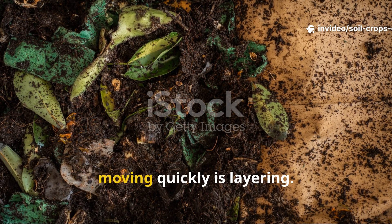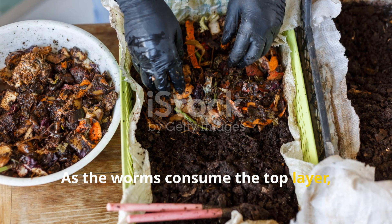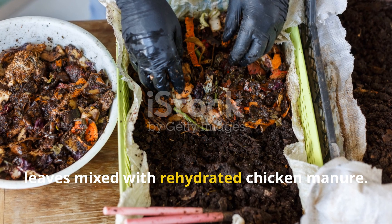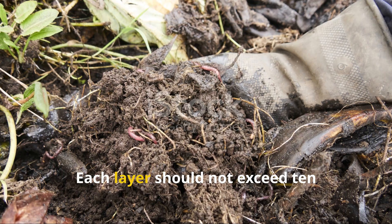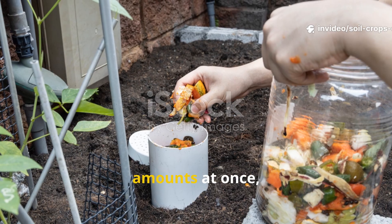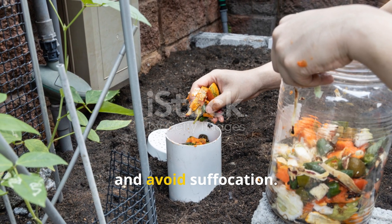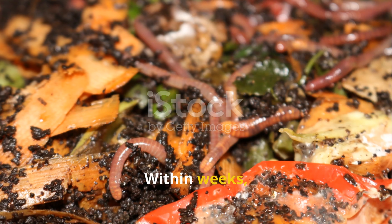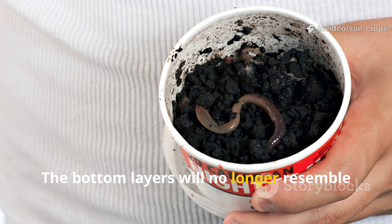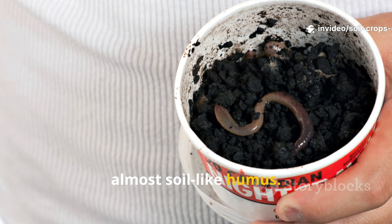The secret to keeping the process moving quickly is layering. As the worms consume the top layer, add new batches of shredded and fermented leaves mixed with rehydrated chicken manure. Each layer should not exceed 10 centimeters in depth. By layering rather than dumping large amounts at once, the worms can keep pace with the material and avoid suffocation. Within weeks, you'll begin to see the transformation — the bottom layers will no longer resemble leaves but instead resemble dark, crumbly, almost soil-like humus.